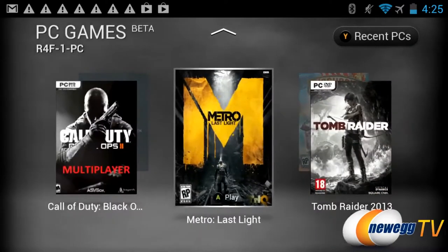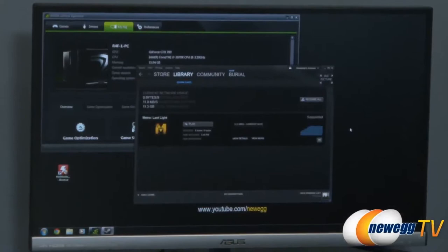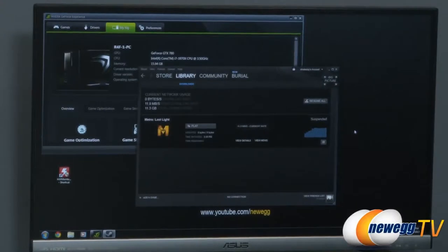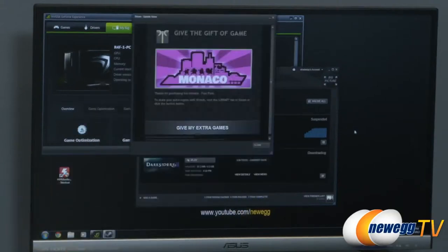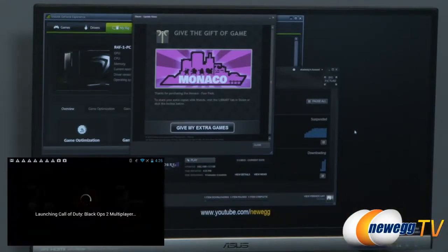The way you launch your Steam games on Shield is by pushing that middle Shield multifunction button. It launches into the Shield app — we call it the Shield multifunction button; it serves as a power button, a Tegrazone button, and handles PC streaming. I'm going to navigate to PC games and try to launch Call of Duty.